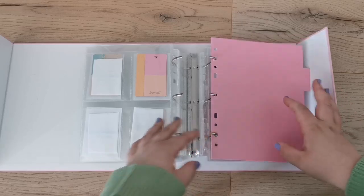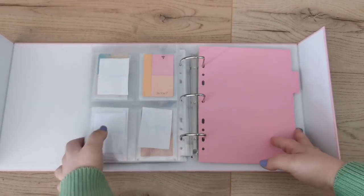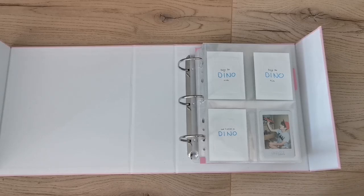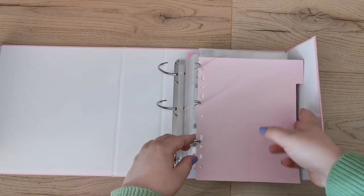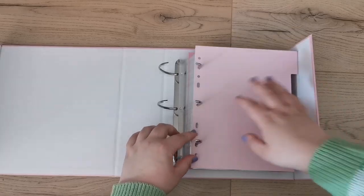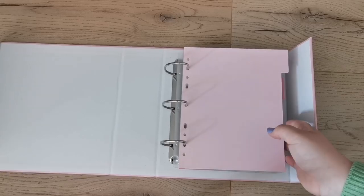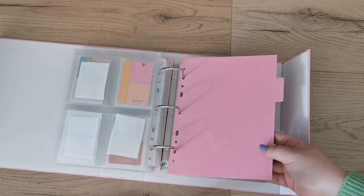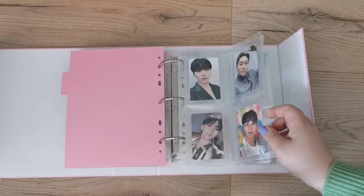I'll put one in here — they're so sturdy! Let me go back to the beginning. Oh that looks so nice! And you can flip right to that tab. Oh my god, that is so cool — I might start doing that in my bigger binders as well.